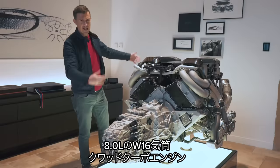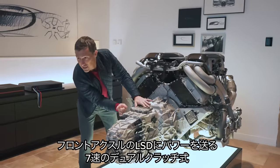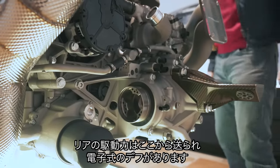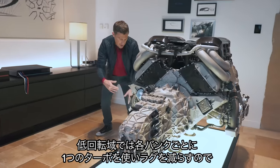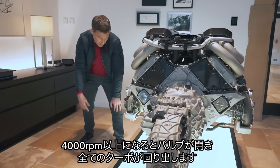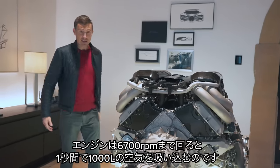Let's talk about the engine. What we've got here is an 8-litre quad-turbo W16 — it's absolutely massive. It puts out 1,600 horsepower depending on which version of the car you have. There's a gearbox off the front that actually sends power to the front axle where you've got a limited-slip differential — it's a seven-speed dual-clutch gearbox. Power also goes to the rear, where you've got another electronically controlled limited-slip differential. There's also a valve for the turbos: at lower RPM only one turbo on each bank operates to reduce turbo lag, giving maximum torque of 1,600 Newton meters from just 2,000 RPM. When you rev past 4,000 RPM, the valve opens and all four turbos start blowing. At 6,700 RPM, this thing is sucking in 1,000 litres of air a second for combustion.